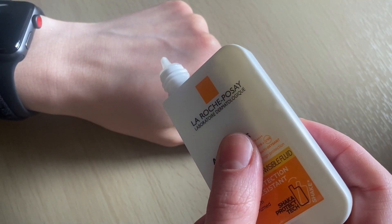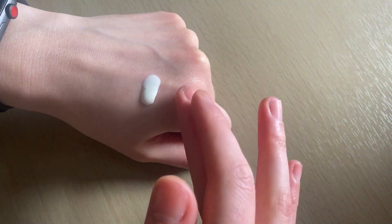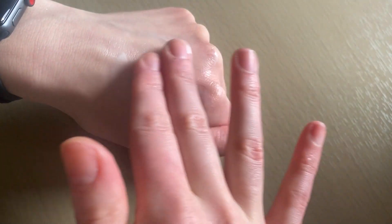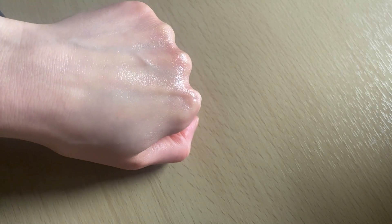The texture is very liquidy — I would say it's even lighter than a moisturizer. When you start rubbing, you can see that white color disappearing, and after a couple of minutes it just goes into your skin and it's impossible to see that you have a sunscreen on.